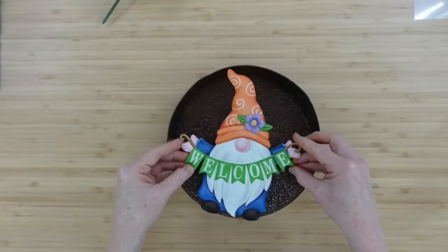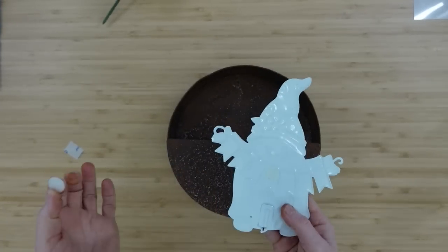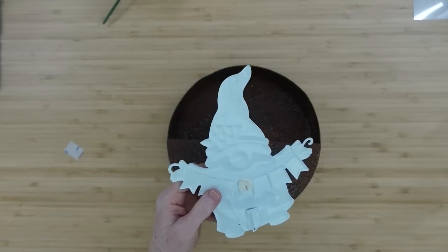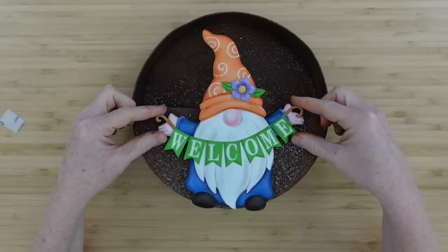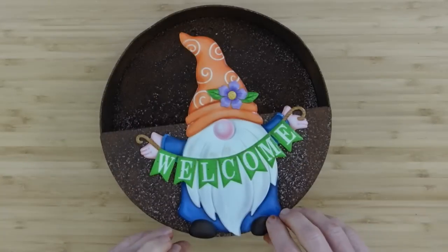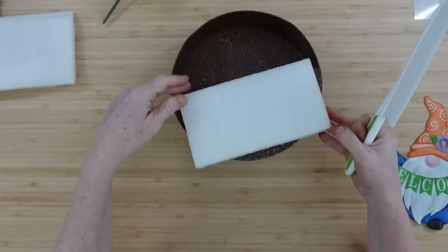Once that is dry, decide where the gnome is going to go, then peel off the backing for the velcro dot. I'm adding a little hot glue as well because I want a really strong hold. Sticking metal to metal is difficult — that's why I'm using velcro. You could use E6000 if you prefer. The advantage of velcro is you can pull the gnome off and actually change it for the seasons and change your arrangements — wouldn't that be cool?